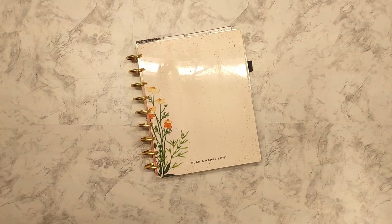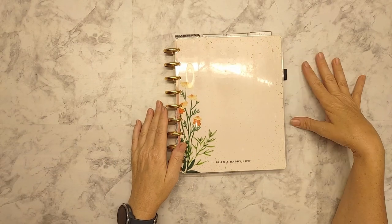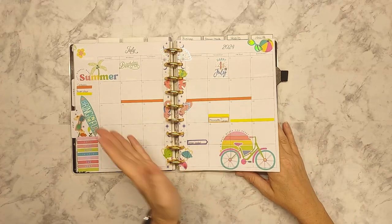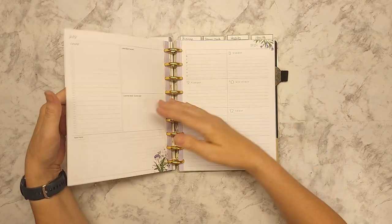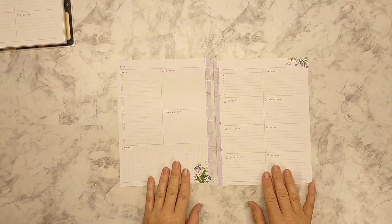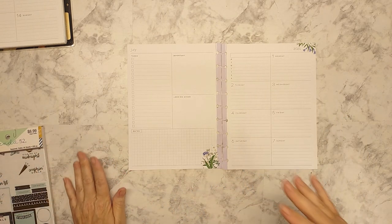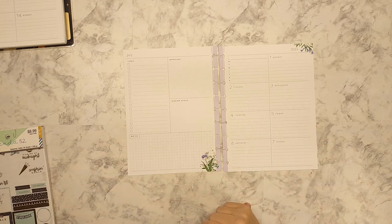Hey guys, welcome back! This is Tina from Plan a Little Farm Life, and today I'm going to be working on my first week in July. I can't believe it's already the first week of July — it just doesn't seem possible. There is my monthly, and this should have been on last week, but I work out of a classic dashboard — this is a Happy Planner. This is mostly my relax month, my relax catch-up-and-do-all-the-things-that-haven't-been-done month.